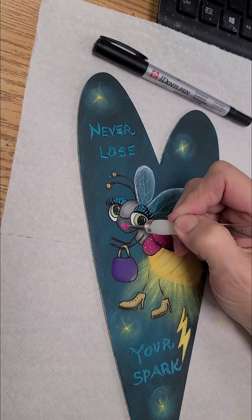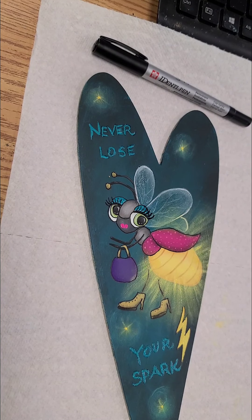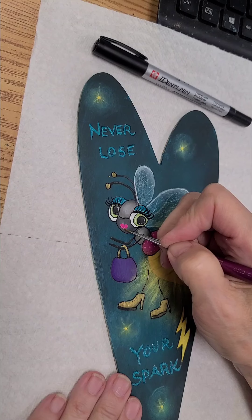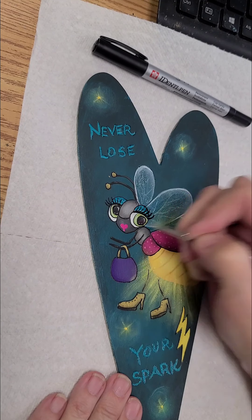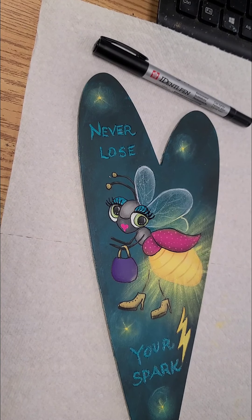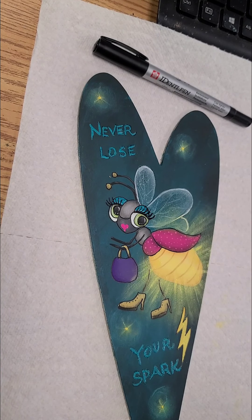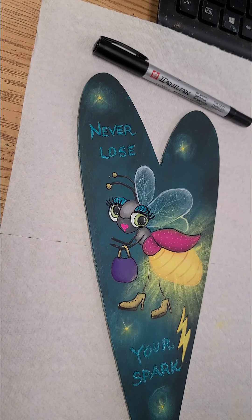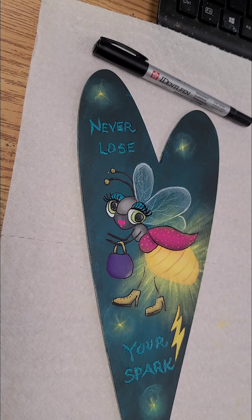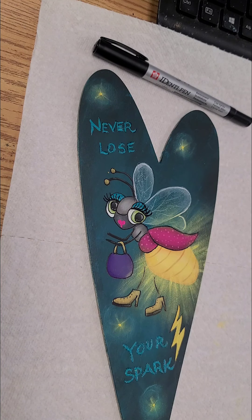The words are going to be done in the peacock teal. I've done the outlining with my pen — I'm using the Identa Pen, the Sakura Identa Pen — and I outlined everything. I've added her eyelashes. I didn't outline the words. I did the lightning bolt, but I'm not doing the little fireflies or her wings, and I don't want to outline her little butt because we want that to stay bright, bright yellow.